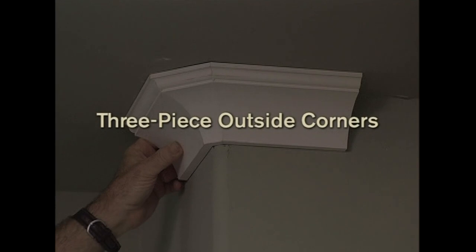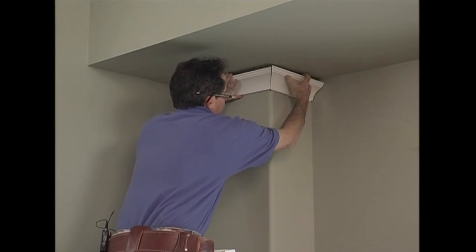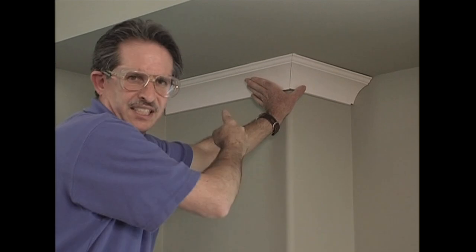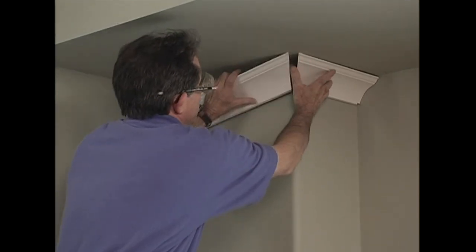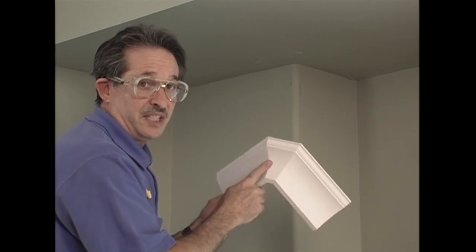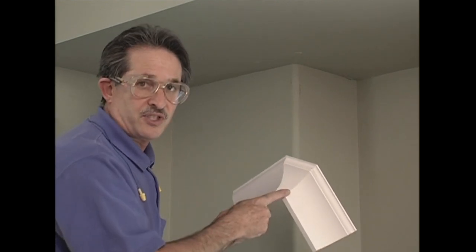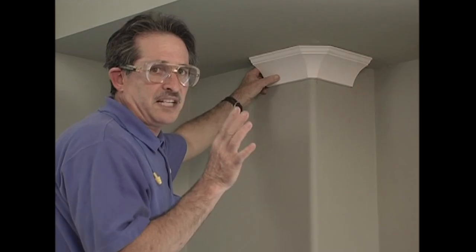I've got one more piece to measure — this one has a self-return on the right and a cope cut on the left, and it measures 32 and 3/4 inches. Let me put that on my cut list. Before we move to the saw, let's take one more look at that bullnose corner. There's another neat way of installing crown on these bullnose corners. Rather than mitering the corner and having to fill the bottom of the miter, you can cut a three-piece outside corner like this one.